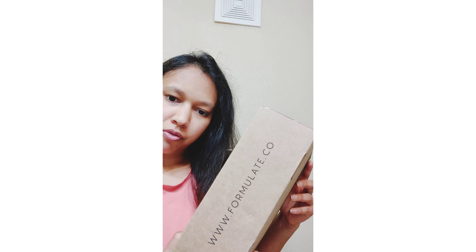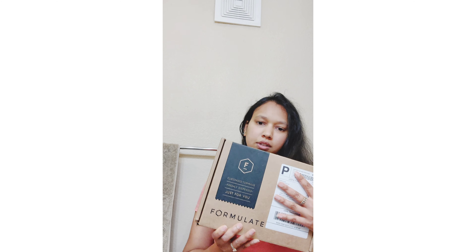Hi guys, today I will be showing you the unboxing video of this Formel 8 blending shampoo and conditioner, and after unboxing I will show you the review — like how my hair was after using this shampoo and conditioner. So let's get started.